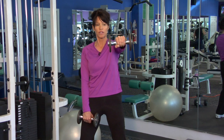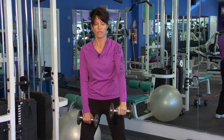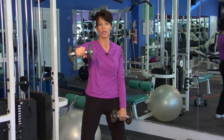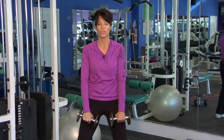We lift to the point with a soft elbow where we have a nice line with the wrist, elbow, and shoulder, and then release slowly back down. Other side — contract. You want to hold at that peak contraction, focusing right here in the front part of the shoulder.